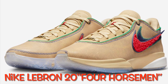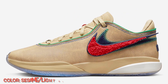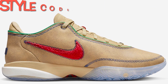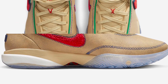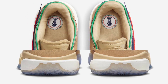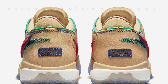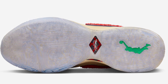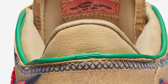The Nike LeBron 24 'Horseman' is dressed in a sesame, light crimson, sail, midnight navy, and stadium green color scheme. This offering ditches the usual breathable mesh build for cracked leather material on the upper, tumbled leather tongues, icy heels, and metallic gold laces for a premium touch. Other details include chenille and textile signature double-stacked Swooshes, with the Four Horseman logo in the shape of a knight chess piece stamped onto the insoles.